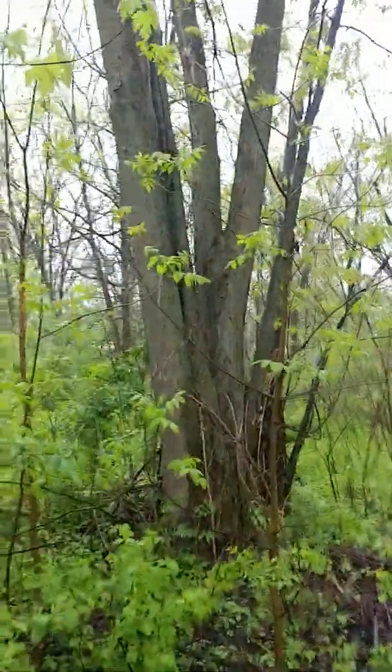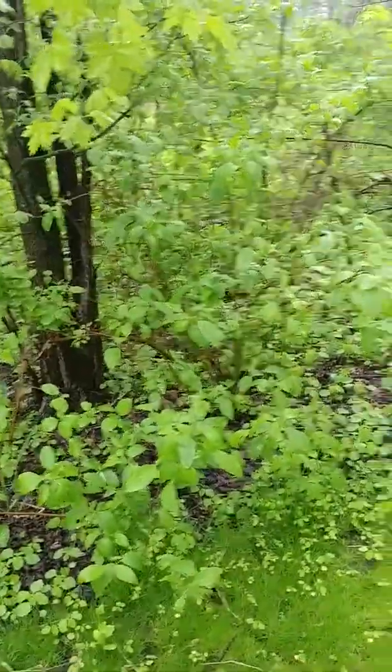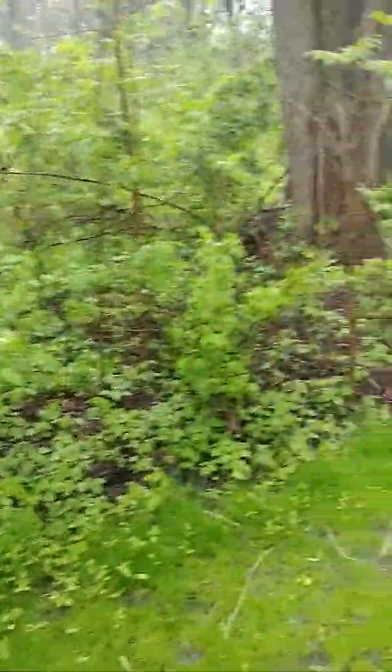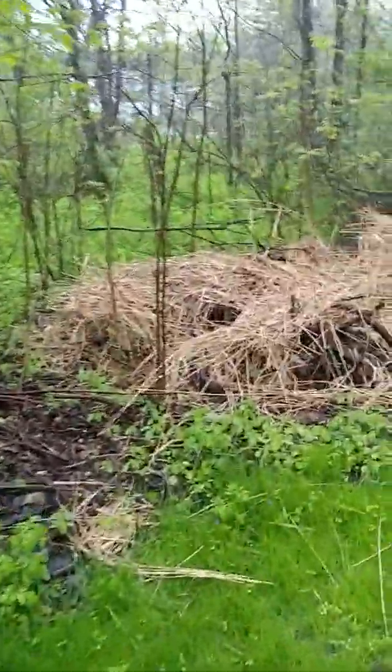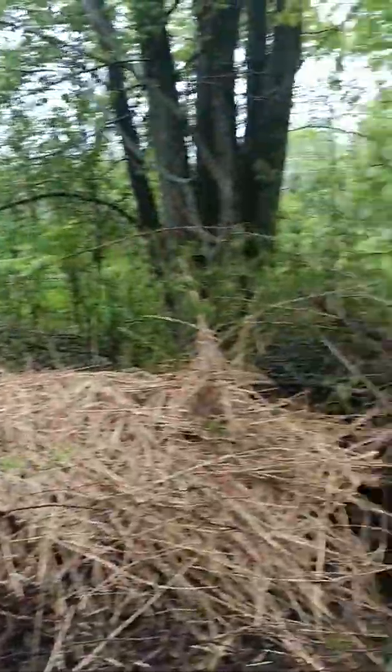These trees have to come down — they're dead anyway. They've raised the grade of the ground, so I'm going to make that into a swale. This tree is coming down. It's going to all be swale, and then the water is going to flow into the low spot into the marshy area there.